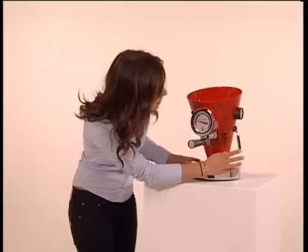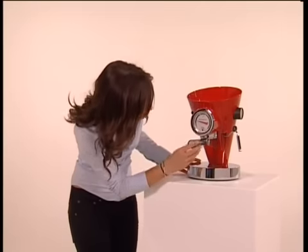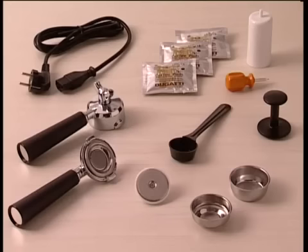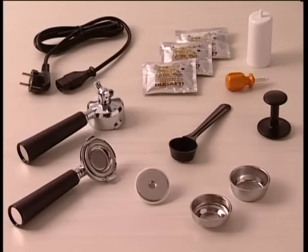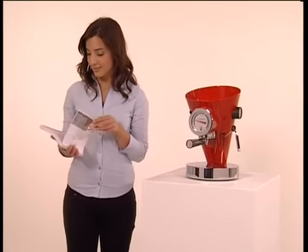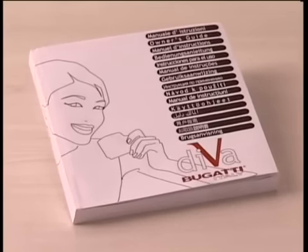Check that Diva has no external defects. Remove all the packaging from the various components and check that the accessories kit contains all the articles listed in the instruction booklet, which we advise that you read carefully, starting with the safety instructions.